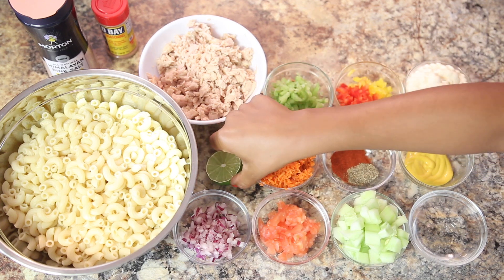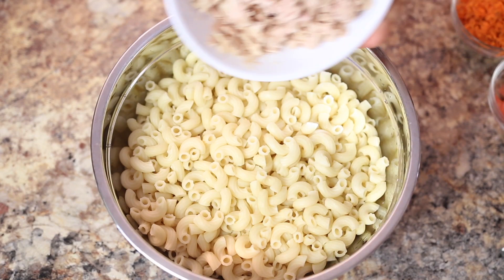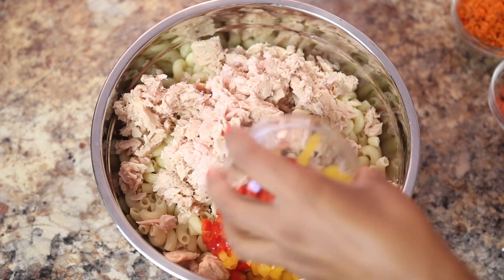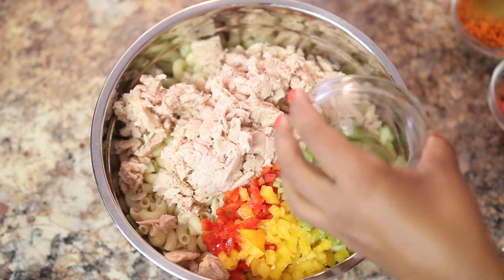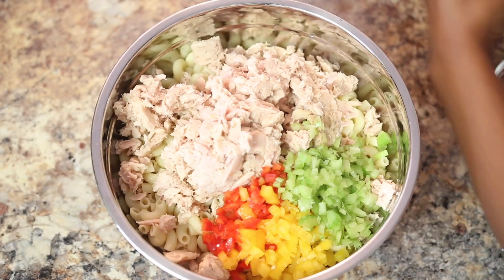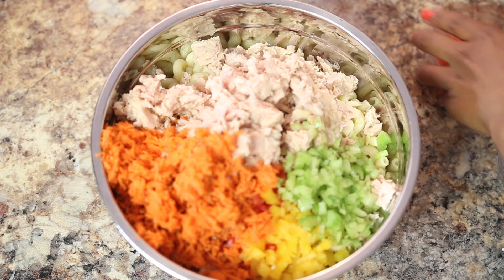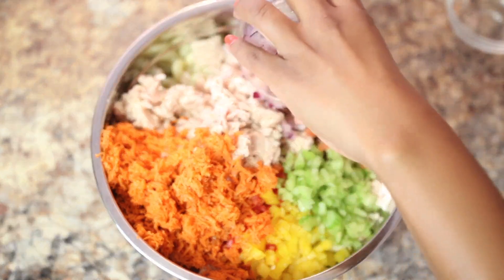Now the easy part is just putting all the ingredients together. We're going to start with our elbow pasta, then add the tuna, the red and yellow bell peppers — they add color and flavor to our dish — then the celery, the grated carrots, which add sweetness to the salad, the tomatoes, the red onions, and the cucumbers.